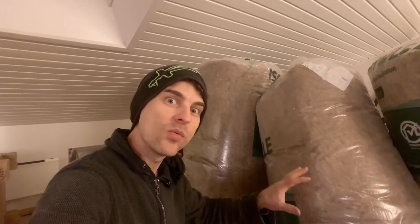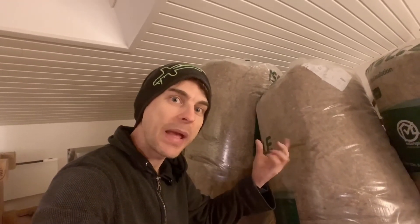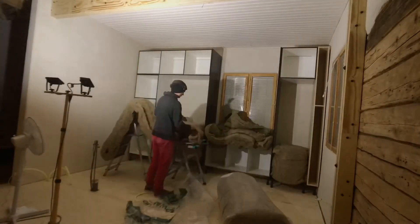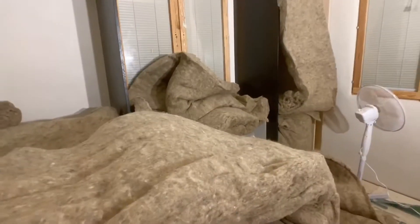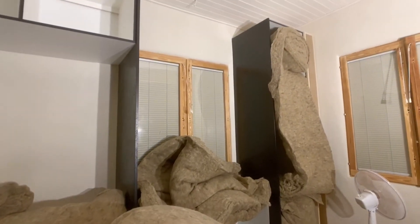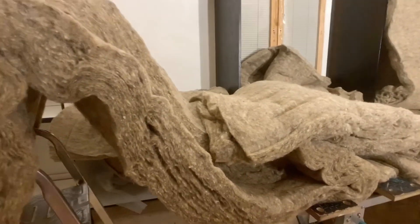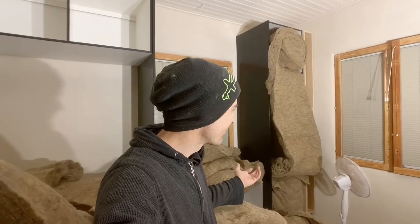It sounds crazy, but this is part of the reason why I wanted sheep's wool — so that it's always around in the walls, in the floor, in the ceiling, doing its magic. I know I sound like I've gone a little crazy, but let's try it. Let's see if the sheep's wool can do its job.